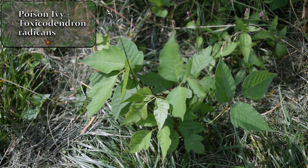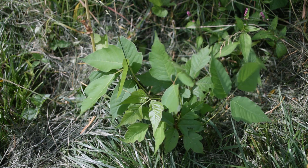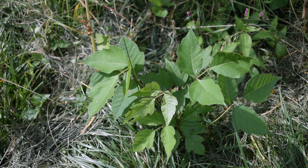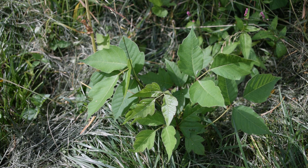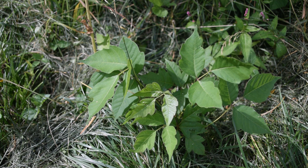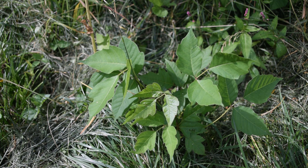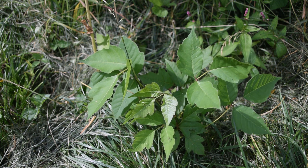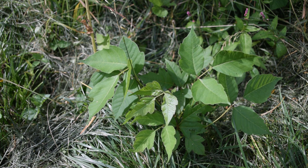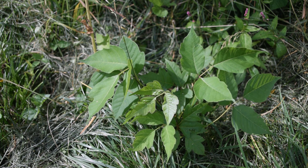Poison ivy is a plant that's very notorious and infamous for causing skin rashes because of the essential oils within the plant. The essential oils within poison ivy can last for months in some cases on clothes, shoes, gloves, hands, skin, etc. Some people are not allergic to this plant, and some are extremely allergic. This is a plant that causes a lot of problems around the home because it generally likes to grow around trees, fence posts, and things like that. So it's important to know how to identify this plant.